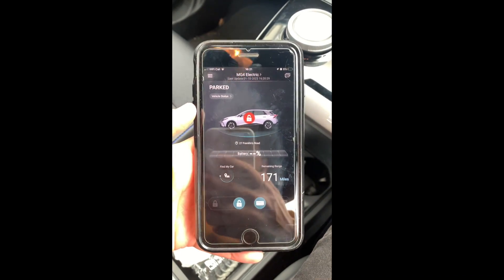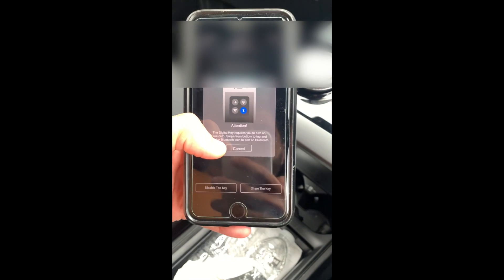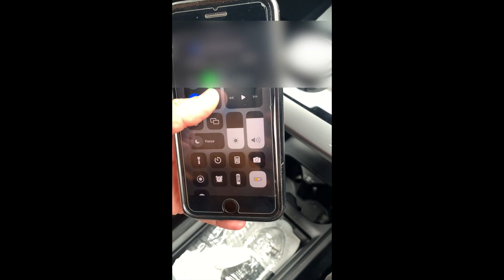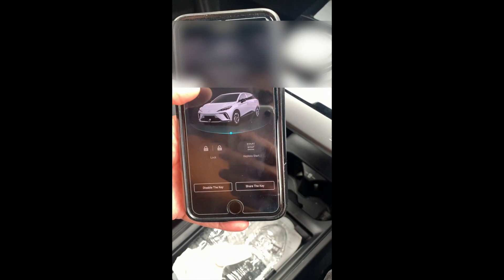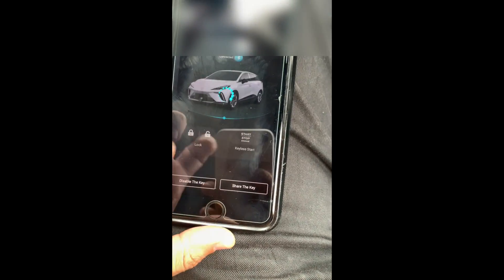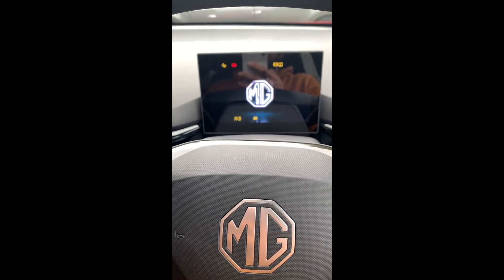So now I'll take the digital key from the MG iSmart app. Here I am logged in. What you need to do is obviously go to my profile, then digital key. You need to make sure that Bluetooth is enabled, so you can do that by swiping up, switching it on and then it will connect. And if I just press start stop here, you'll see I have to put my foot on the brake and then you see it starts to switch the car on.